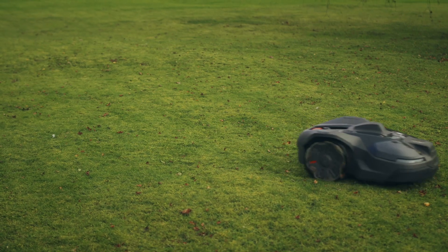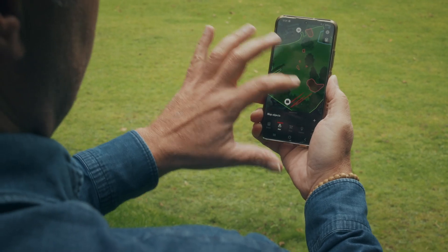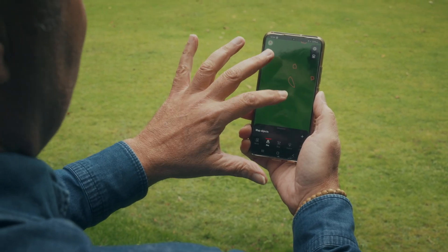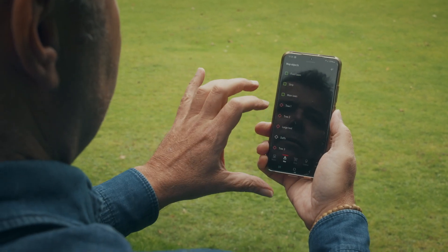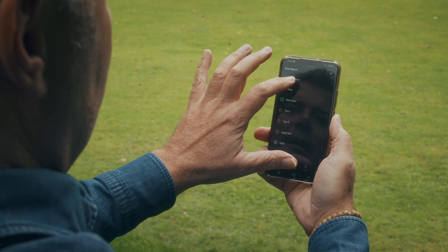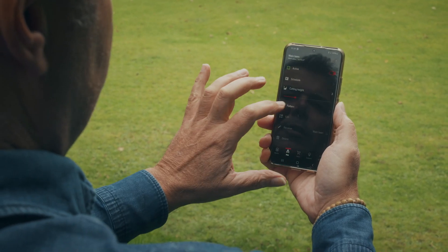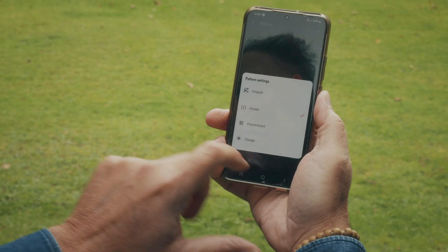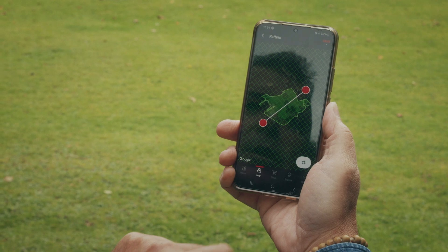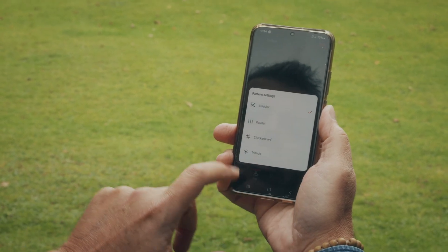So here we have my main lawn area with the pink stay-out zones, some of which are active and some of which are not active — shown by the dotted lines. I can amend all kinds of different things here; for example, I can change the pattern of the lawn cutting from stripes to checkerboard, or indeed to irregular or triangle.